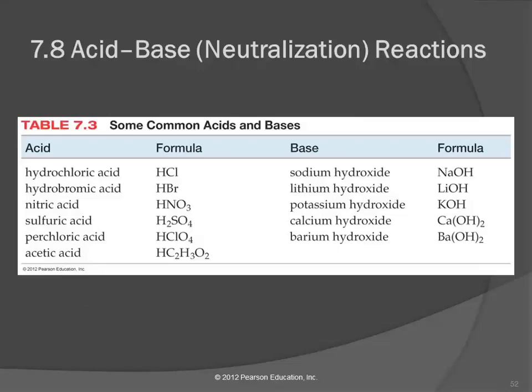Here are some common acids and bases. All of these acids start with H, and in their names they all have 'acid,' so those are really easy to recognize. Here are some common bases — they're all metals with hydroxide. It would be nice if they were called something like 'barium base,' but it's hydroxide. When we look at their formulas, we recognize that they all have OH as the anion, and so those are bases.